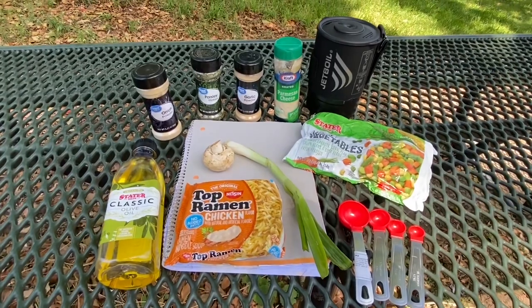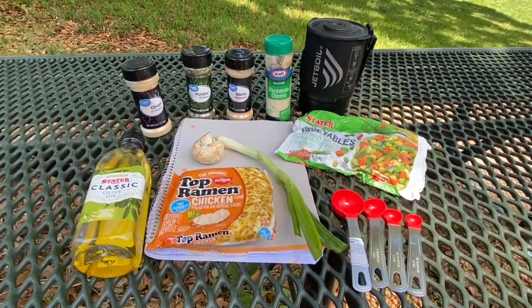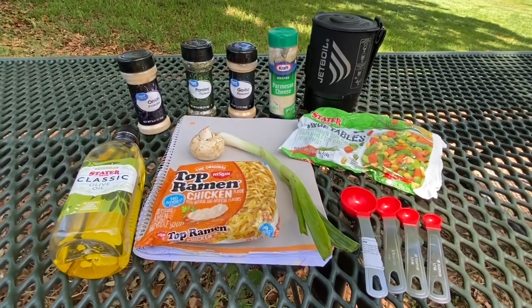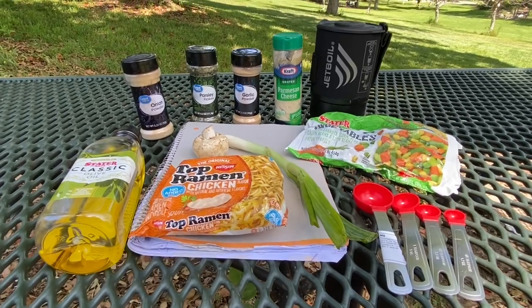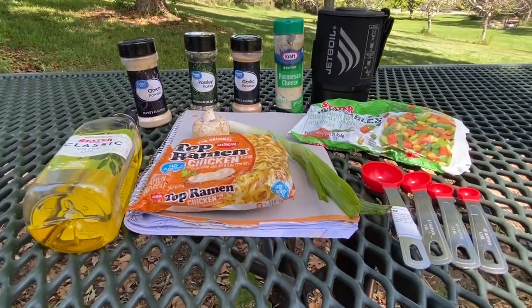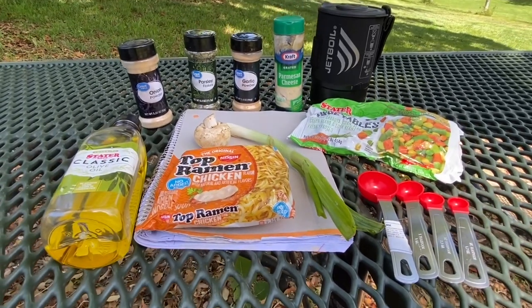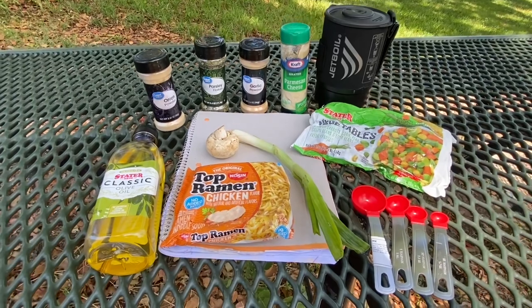The ingredients we'll be using today are: olive oil, ramen chicken flavor packet, frozen mixed vegetables, a mushroom, a green onion, parmesan cheese, onion powder, parsley, and garlic powder. So that's what we'll start with.